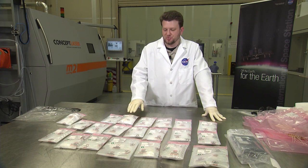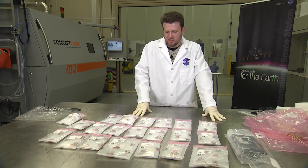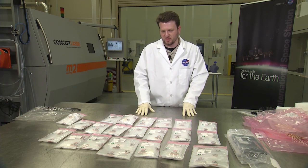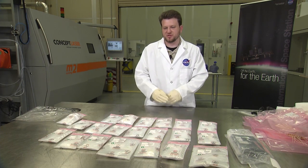The printer is still on the space station and we're gearing up for phase two. We have more practical parts rather than just test coupons. The next phase of prints will be more like the ratchet — tools and items that the astronauts could potentially use.